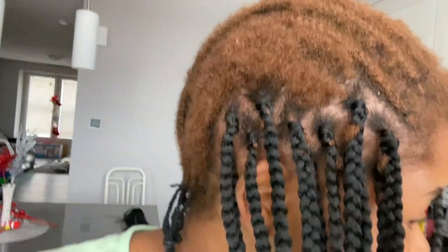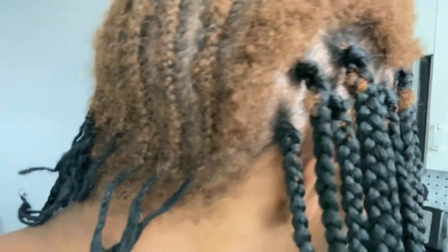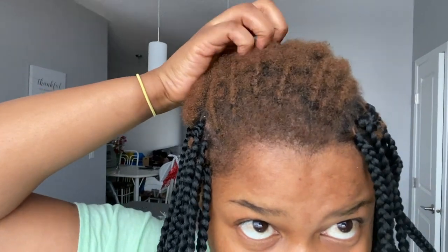I know it looks a hot mess but I'm gonna show you guys how I am braiding my hair, and I will definitely be showing you guys the result once I'm done. I'm probably not gonna film everything on camera as it's gonna take me quite some time, but here is basically the initial stage of how I'm braiding my hair.